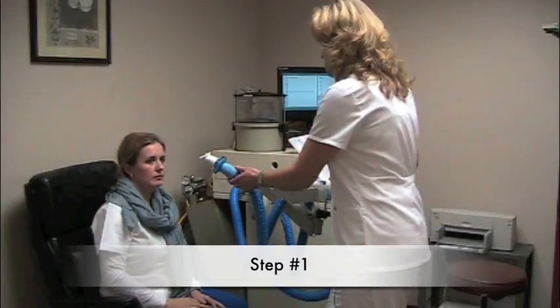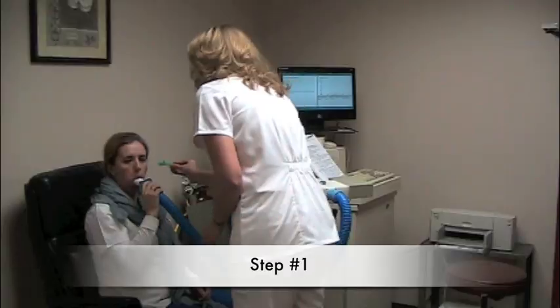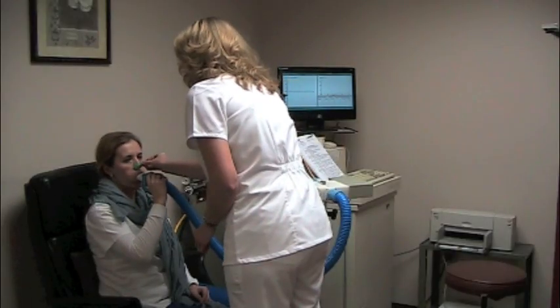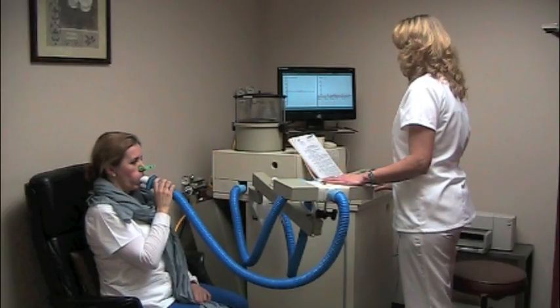The first step: the patient puts everything to your mouth, put the clip on your nose, and breathe normal. Breathe normal. In and out.